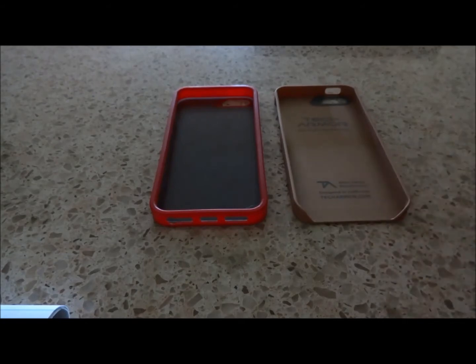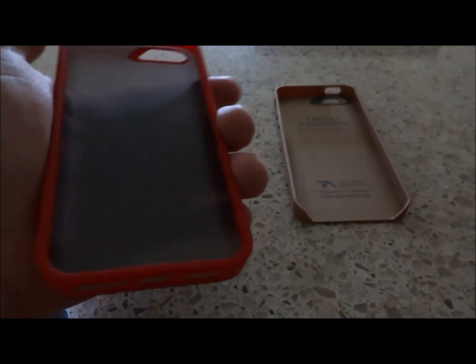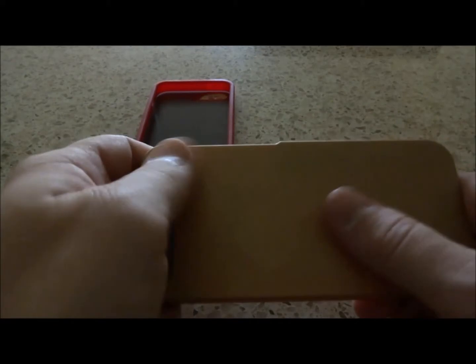I really like how the FlexProtect case feels in my hand, and all the cutouts match the phone absolutely perfectly. Also, it doesn't leave any type of fingerprints at all. The SlimProtect case does tend to leave fingerprints, but it's really easy to wipe down.